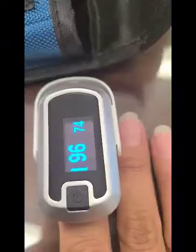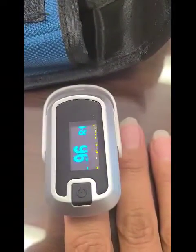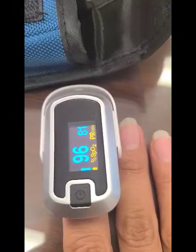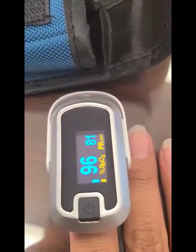As you can see, the SpO2 is 96 — that's the oxygen level. The PR is 82 — that's the pulse rate.